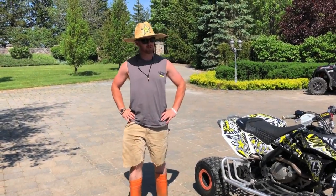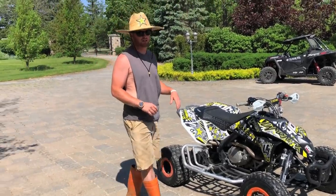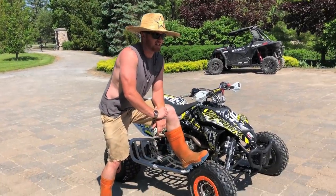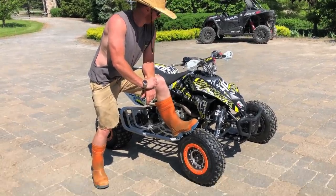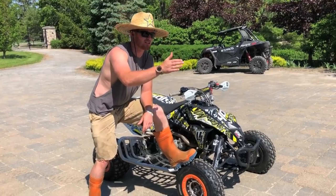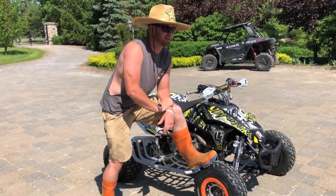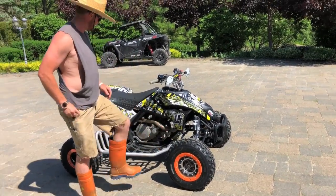All right, new year, new truck, same old quad. You guys love the easy quad load videos — who doesn't love this? It's 28 degrees and we're gonna show you guys how to load this thing. We change trucks every year. This is a 2009 KTM and I'm just gonna show you how to load it.